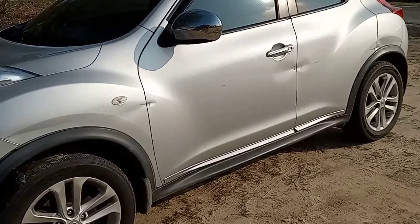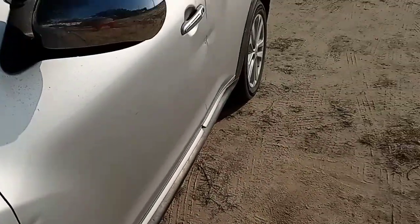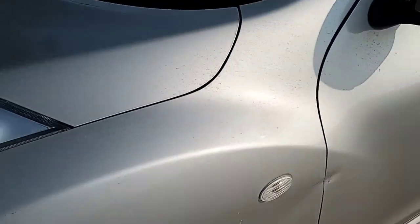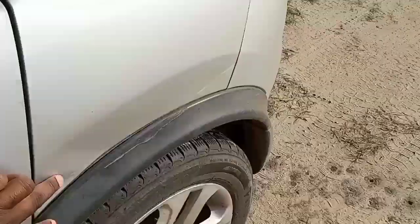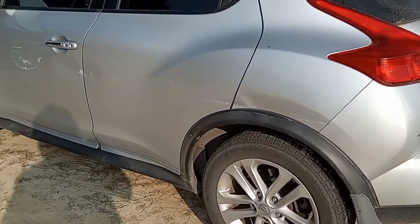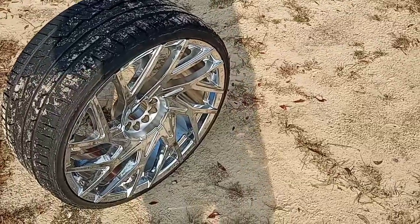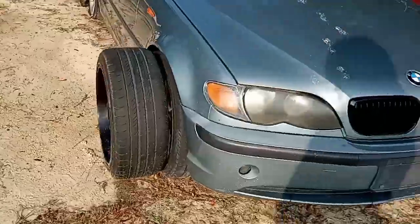I never really wanted to put wheels on this car because if y'all can see these little dings all down the side in a straight line, literally all the way to the rear of the car - I hit a guardrail, y'all. But let's just get into the video.